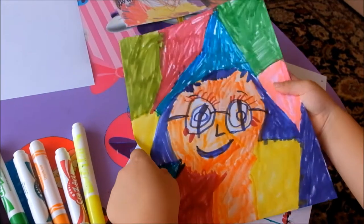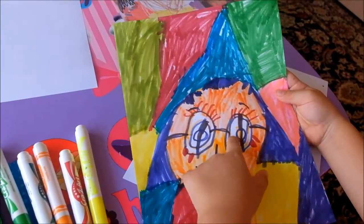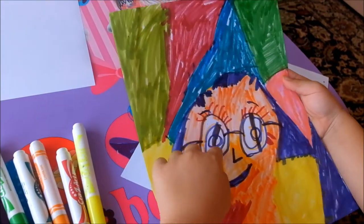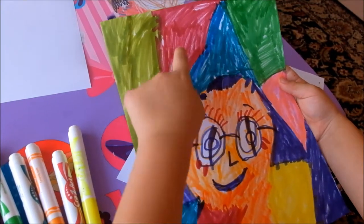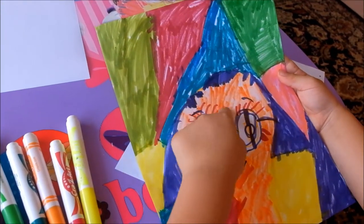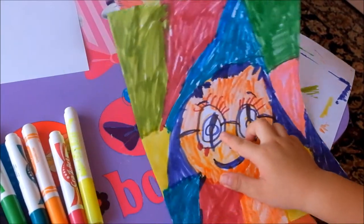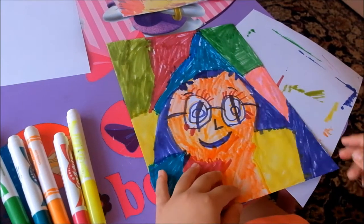And this is what I use for my body — this orange to match up. And I use purple for my hair. And I use this dark pink for my eyelashes. And I use purple for my nose too.